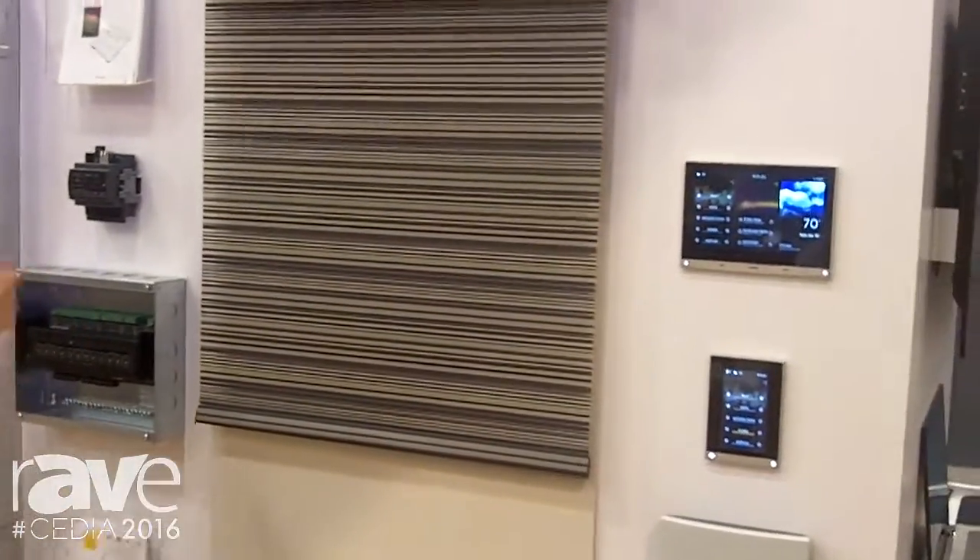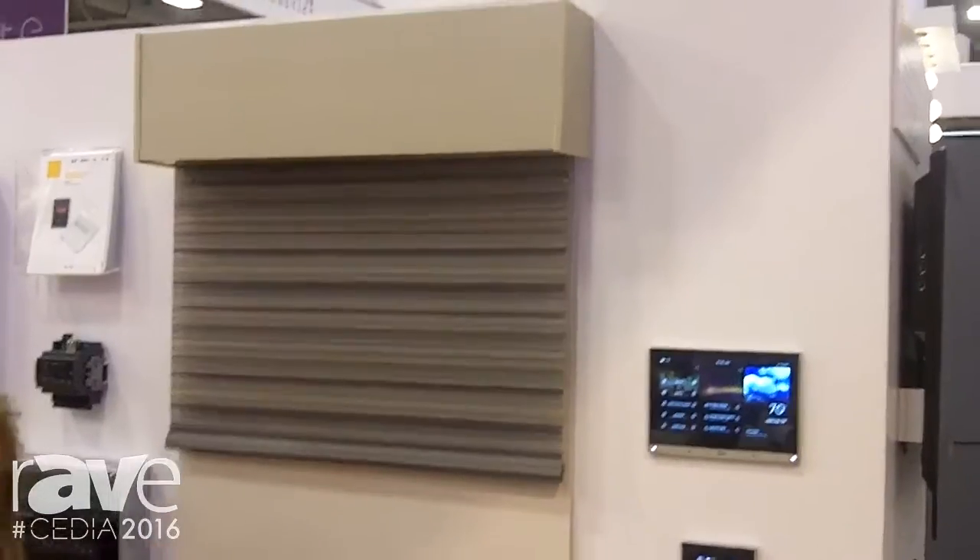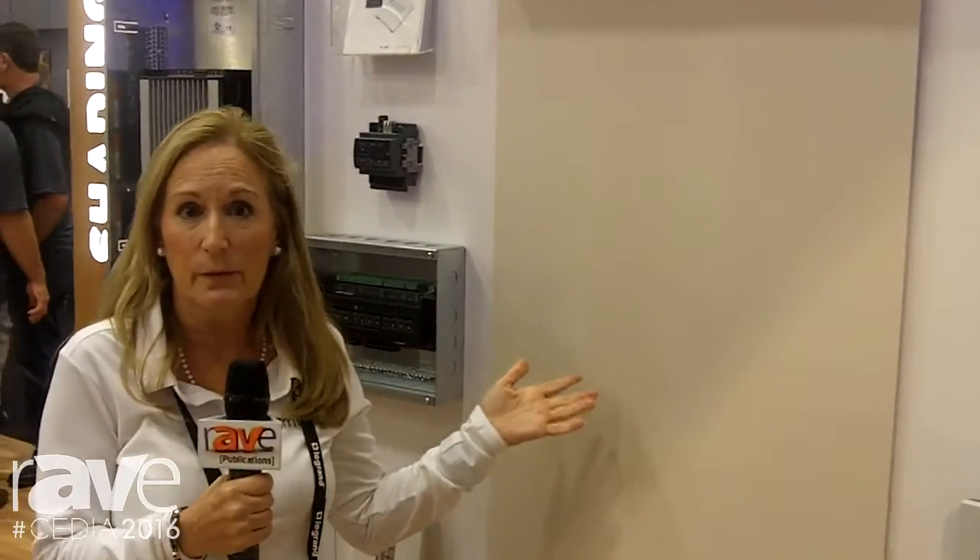We're also showing both hardwired shades and battery operated shades. They both have certification with the Zigbee Alliance for Zigbee Home Automation version 1.2. What's so great about that? Two-way communication. It allows you to get feedback on the shade position, and for battery operated shades it can also tell you about the battery life, because you never know — you could have a bad battery even though we have a long-lasting design for battery life.